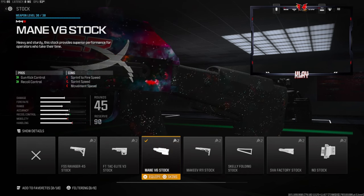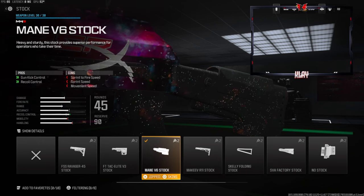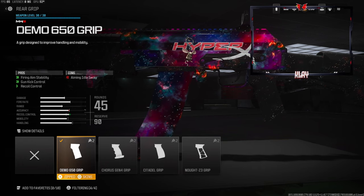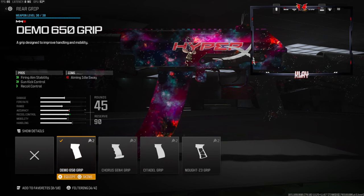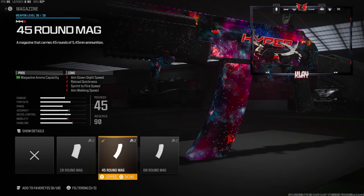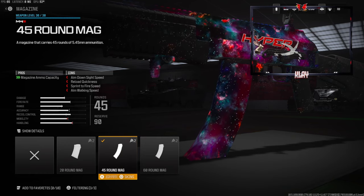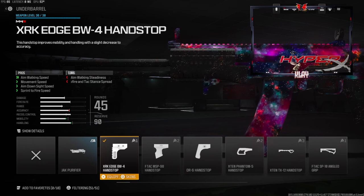Over on the stock I'm going to be using the MAVN VX stock for gun kick control and recoil control. The cons are sprint to fire speed, sprint speed, and movement speed. Over on the rear grip we're going to be going with the Demo 650 grip — this gives us firing aim stability, gun kick control, and recoil control. The cons are aiming out of sway. I am going to be going with the 45 round mag.